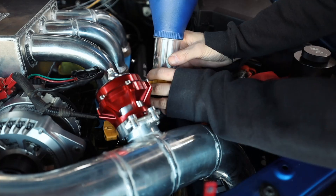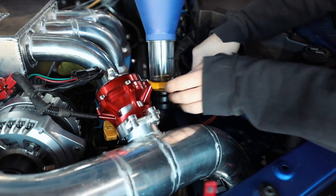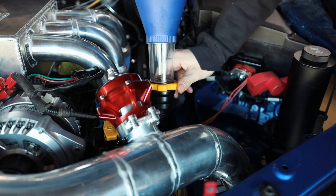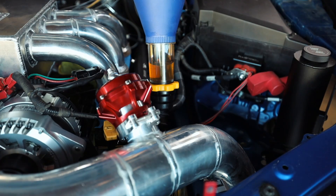I want to get some break-in oil in this thing also, so that way it's not just sitting without oil anymore. I got the drain plug put back on the pan with the new crush washer, so let's get some break-in oil put in this thing. A lot of you guys were asking where I got this funnel — I got it off Amazon, I'll link it down below, I think it's like 20 bucks. I'm a messy person when it comes to oil changes, so it definitely helps.